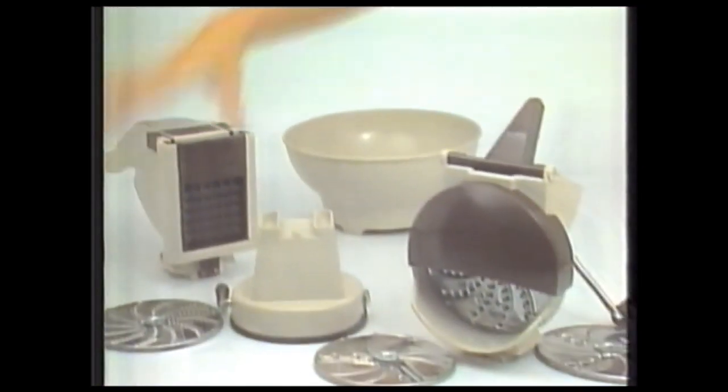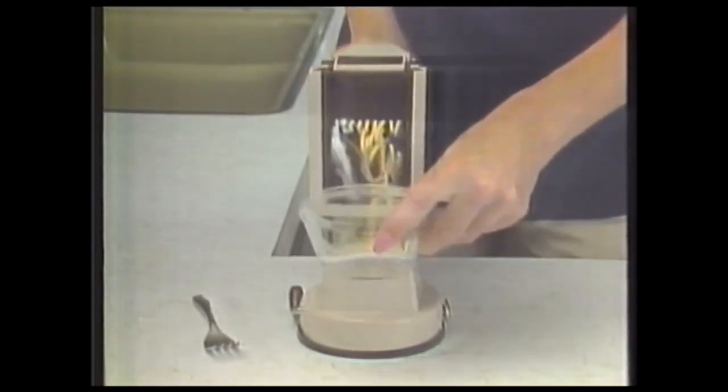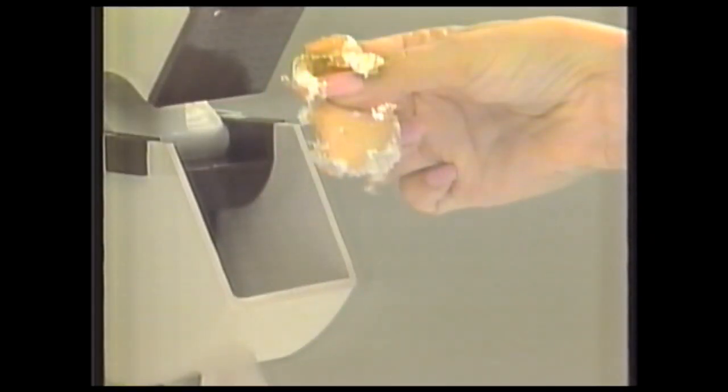But again you ask how much? Well, watch this potato. It comes out mashed, but where's the peel? Try it with an egg. One push here, egg salad here and the shell here. Amazing.